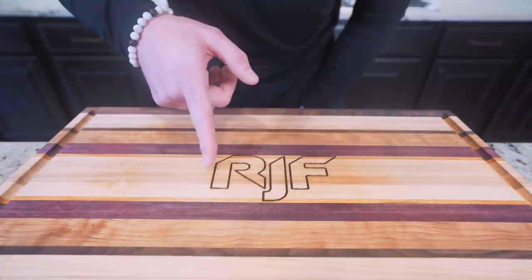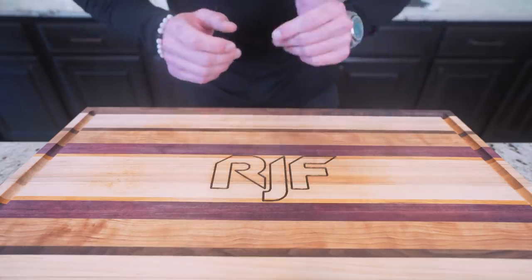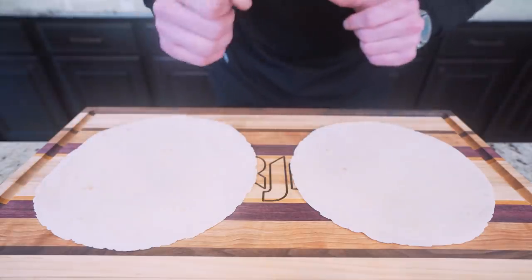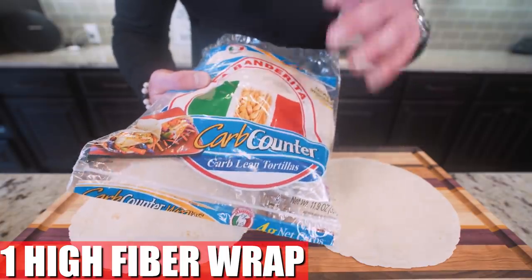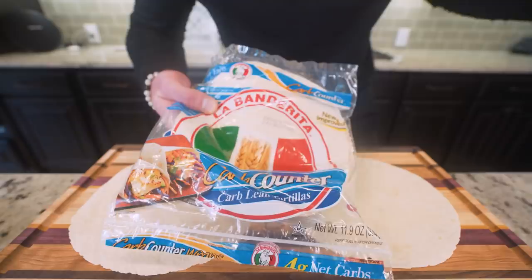What do y'all think of the new cutting board? It's got the channel etched in it — it was a gift, I didn't order this myself. First thing we're going to do is start this recipe off with two low-carb, high-fiber tortillas. This is the brand I'm using — it's a carb counter tortilla, lots of fiber, lower calorie. This is the option you want to go for. Every grocery store has their own version of this, so just find the best one for you.